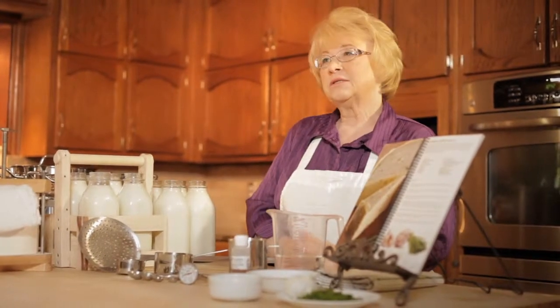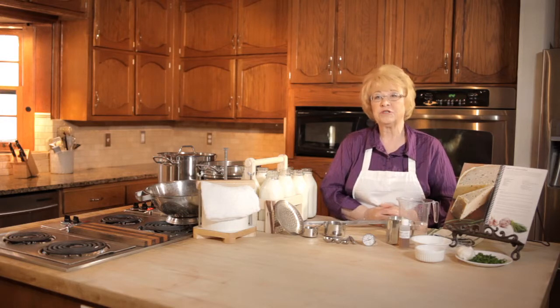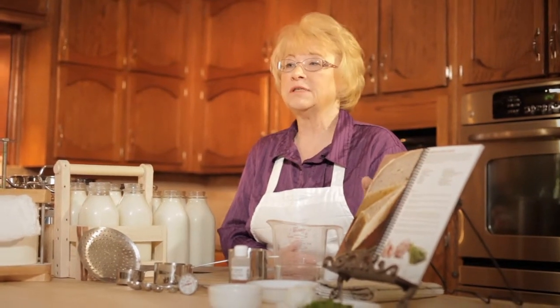This is a delicious, rich cheese, easy to make. In fact, when my kids were growing up this was one of their favorite cheeses. In my book I give the cheeses a rating from 1 to 5, from easy to hard, and I give this a number 2.